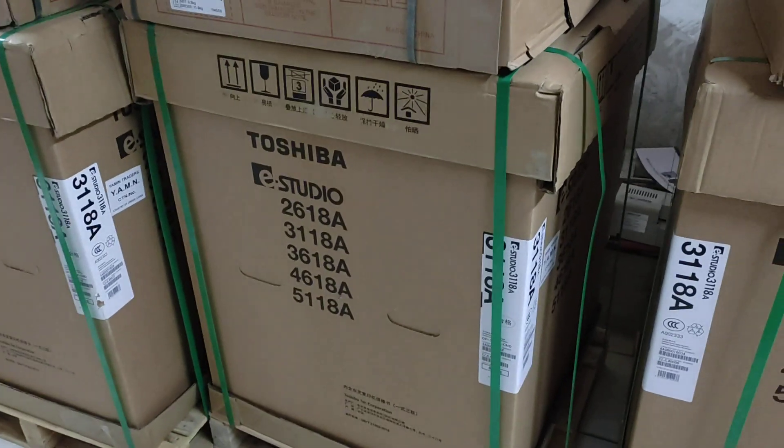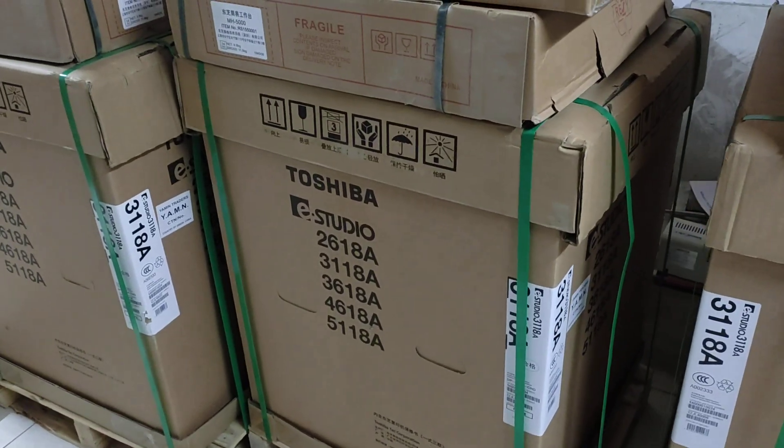Assalamualaikum. This is the new Universal Office Equipment.